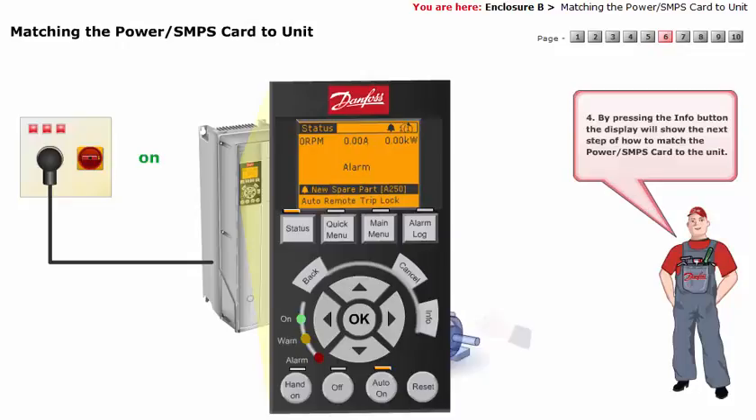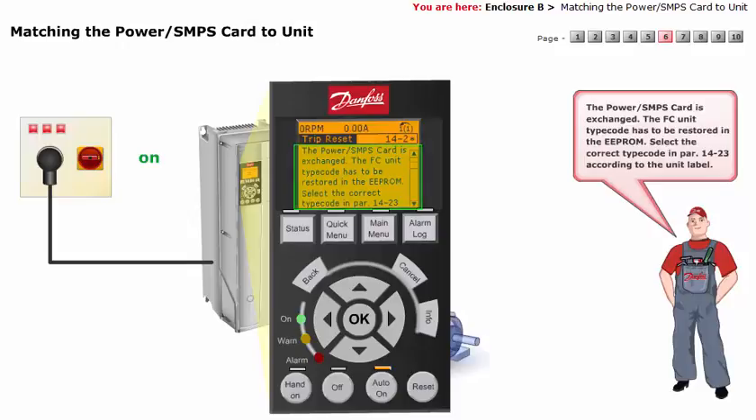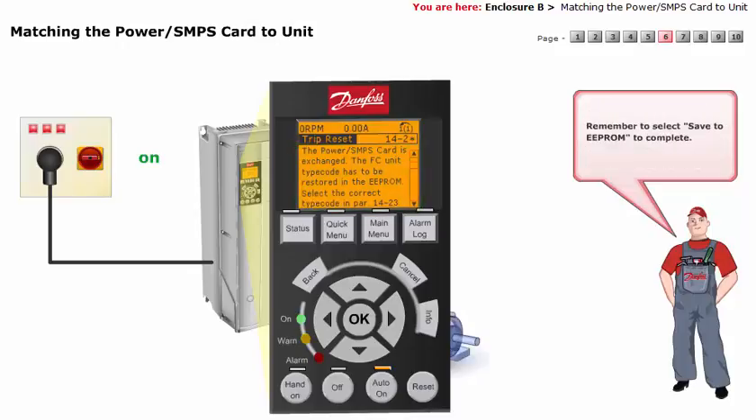By pressing the Info button, the display will show the next step of how to match the power or SMPS card to the unit. The Info text will be as follows: The power or SMPS card is exchanged. The FCU unit type code has to be restored in the EEPROM. Select the correct type code in parameter 14-23 according to the unit label. Remember to select Save to EEPROM to complete.